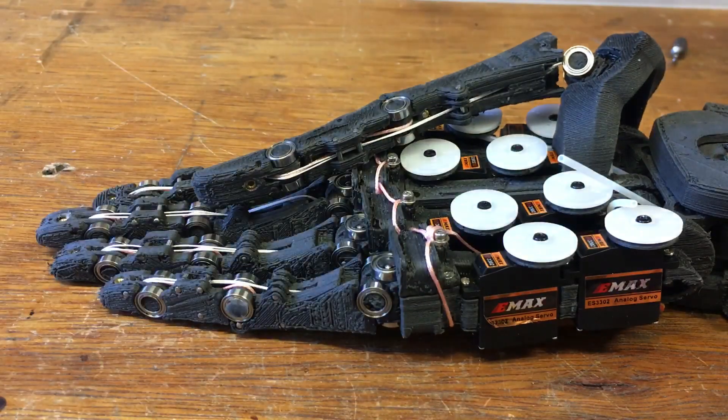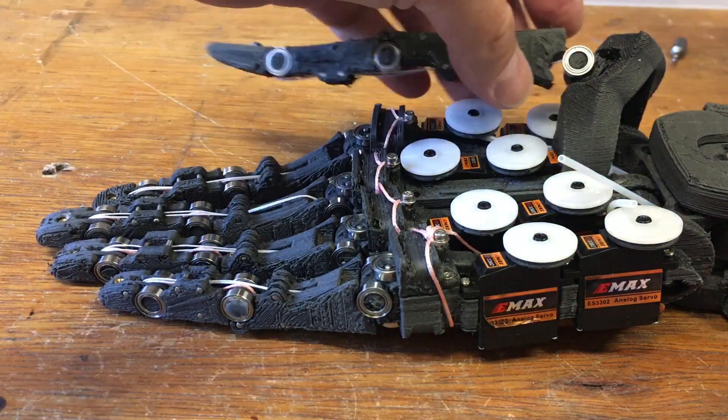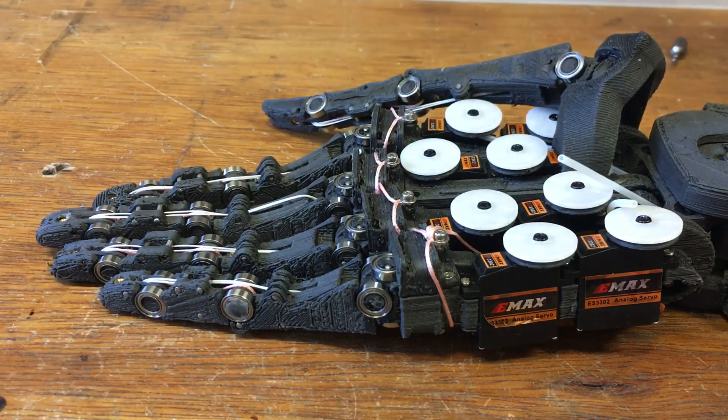So, just the tendons to finish connecting up, and then hopefully we're starting to see some fingers waggle under power. Let's go!